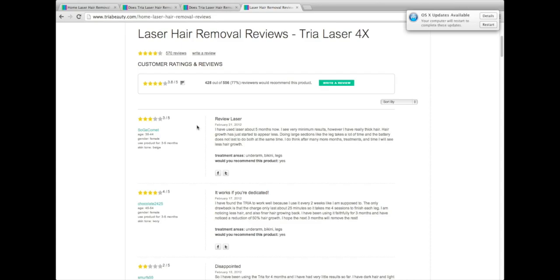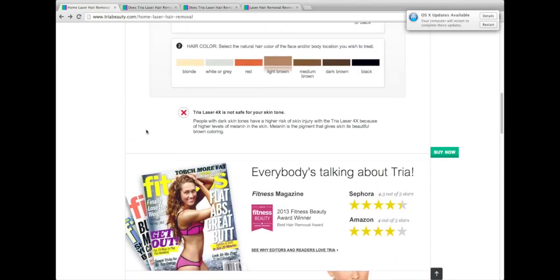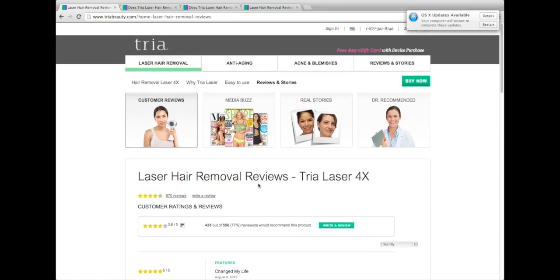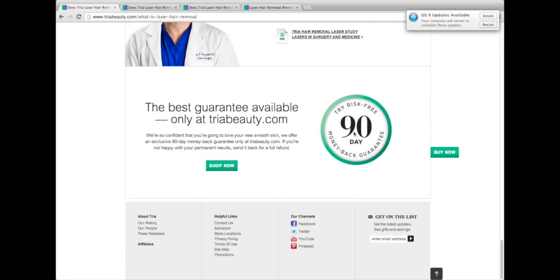I definitely recommend giving the Tria a try — overall, people seem to say it really works, and that's the most important thing. I do recommend buying it off the Tria Beauty site because they give you a 90-day guarantee, versus Amazon which gives you a 30-day guarantee, which might not be enough time to decide if it works for you. So yes, I definitely recommend giving it a try off the Tria website — they have the best guarantee available.